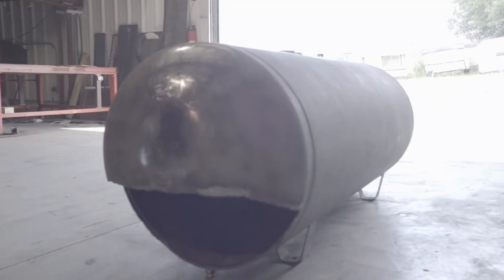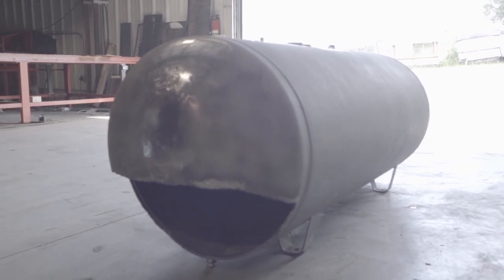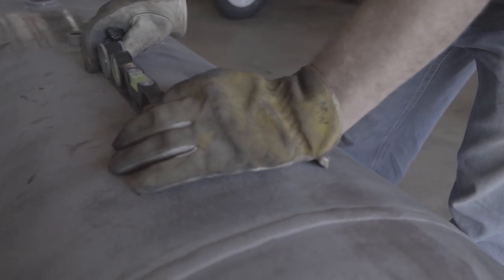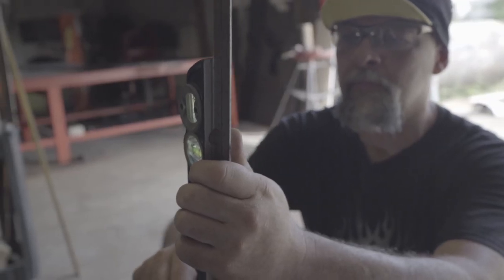This is a 250-gallon tank. What I'm going to show you today is first off, there's a few simple steps. We're going to start off with leveling the tank out, getting it leveled lengthwise. Then we're going to go ahead and find top dead center of the tank. Then we're going to mark this one out for two cook chamber doors - a left door and a right door. And then we're going to probably start cutting on it.